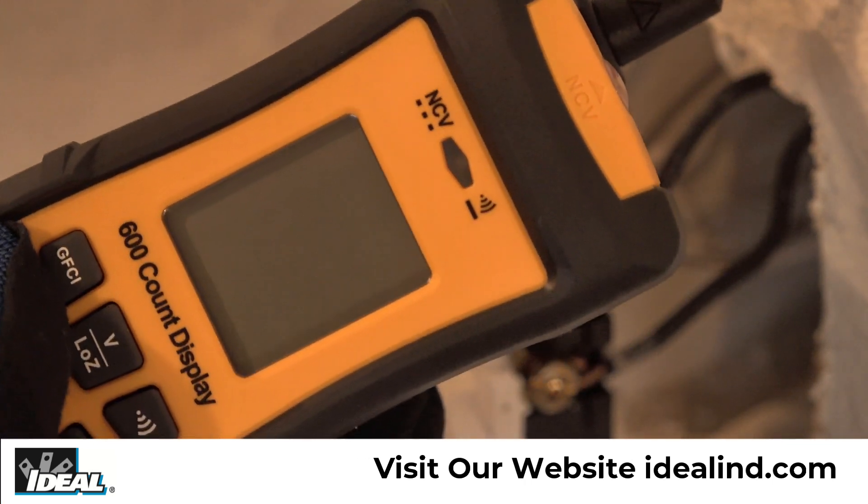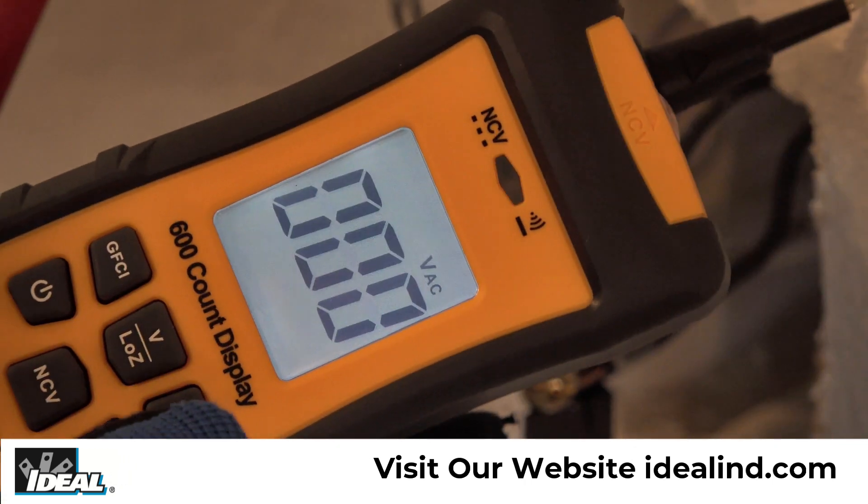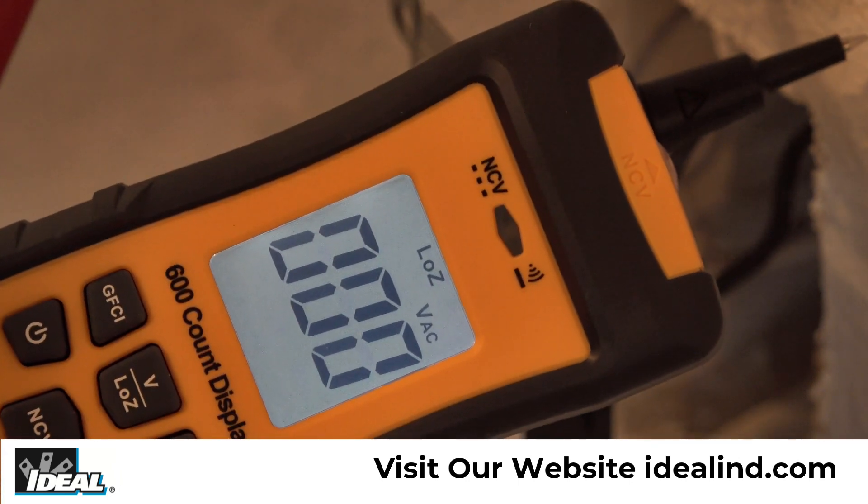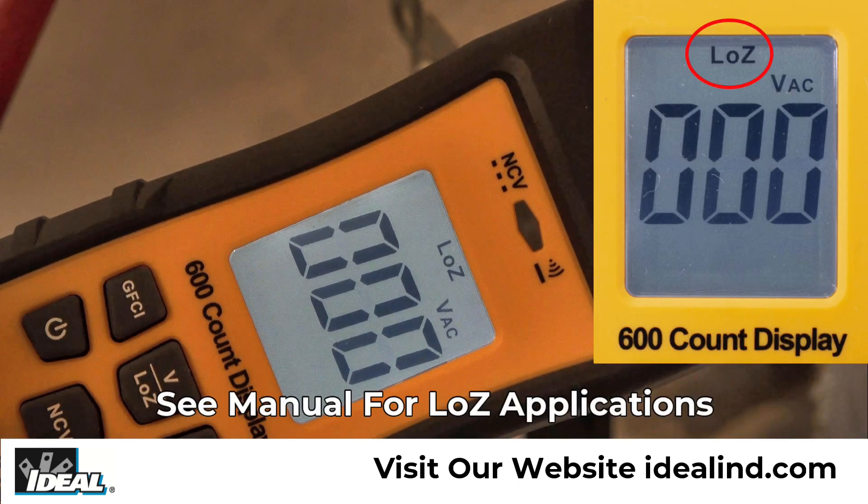Pressing and holding the Low Z button will enable the low impedance AC voltage function to reduce the possibility of false readings and defeat the influence of ghost or stray voltages on the displayed value, which are often caused by induced voltages coupling from one parallel conductor to the next.